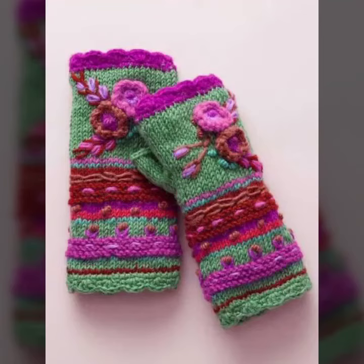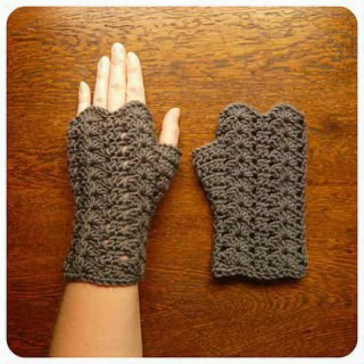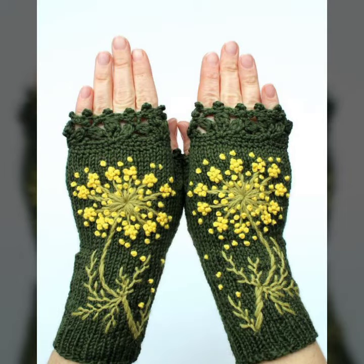Hello viewers, welcome back to my YouTube channel. I hope you're fine and taking care of yourself. Today in this video I am going to show you ideas and designs about crochet knitting gloves.